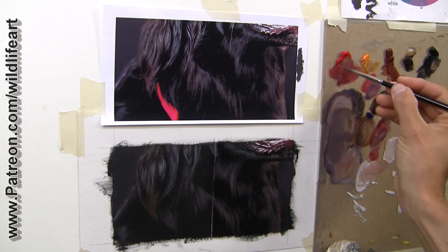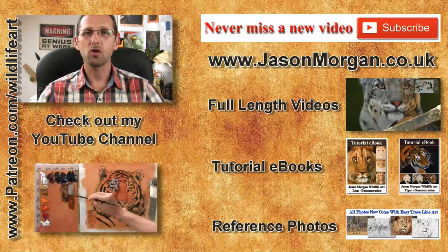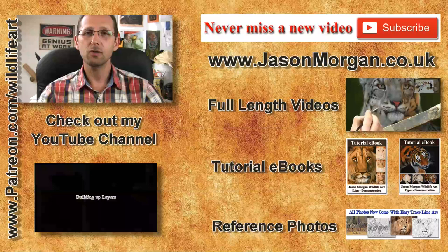I hope you've enjoyed that video. If so, I've got lots more on my YouTube channel, and don't forget the only way not to miss out on any new videos is to click the subscribe button. On my website I've got full-length feature videos, reference photo CDs, eBooks, and also the new Easy Trace line art tool. Hope to see you either on my YouTube or my website, jasonmorgan.co.uk — see you all again real soon.